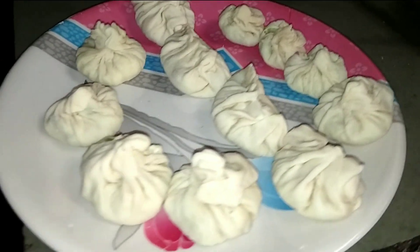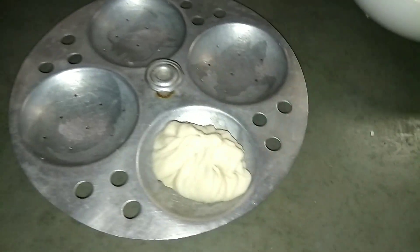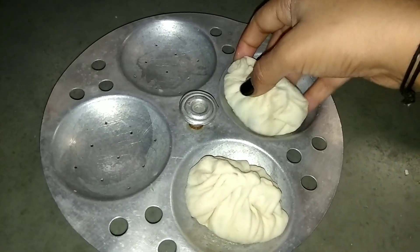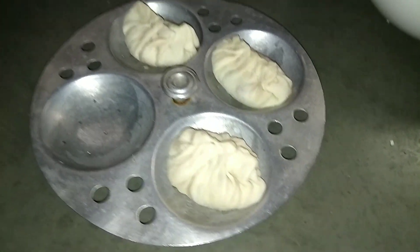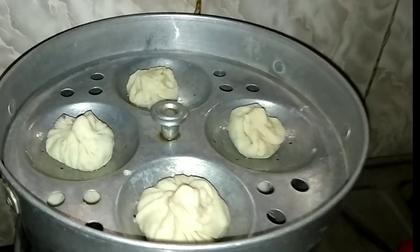Now I'm greasing the idli plate with some oil and placing the momos on it. I had already put water on steam for at least 10 minutes before. I'm placing this tray in the steamer and covering it for 10 minutes, and it's done.